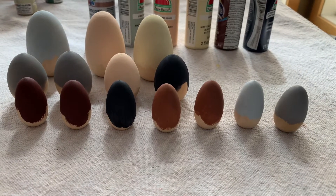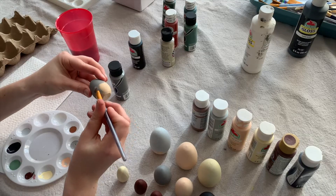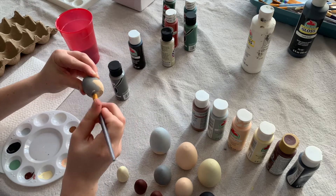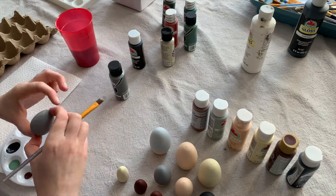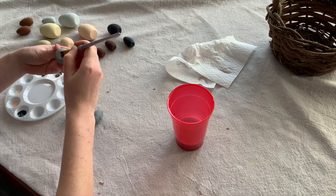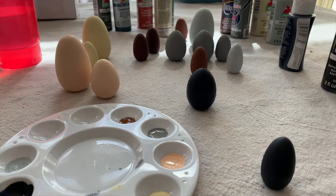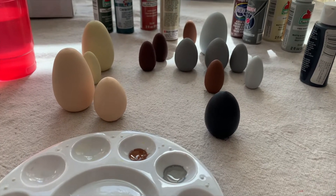This is what they all look like, and I let them dry for a couple minutes before flipping them over and painting the other side of all the eggs. Don't forget to paint the very bottom of the egg too — I totally forgot to do this and had to go back and finish them up. And this is what they look like fully painted.